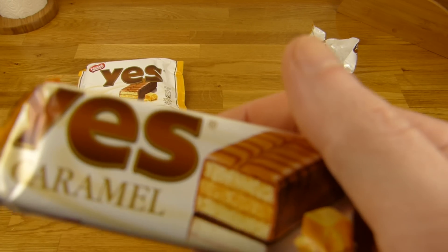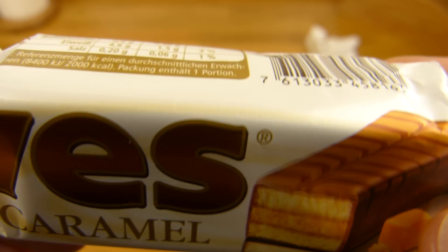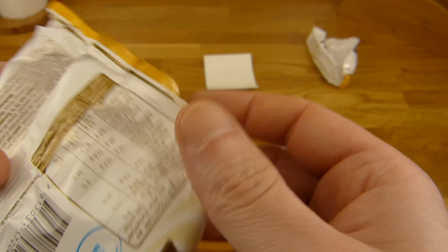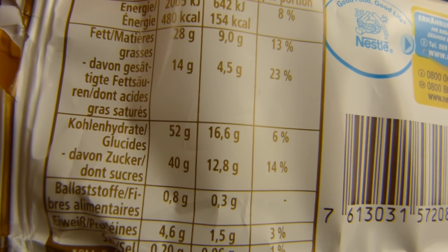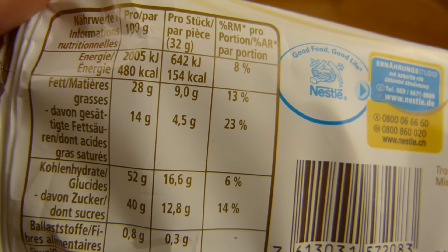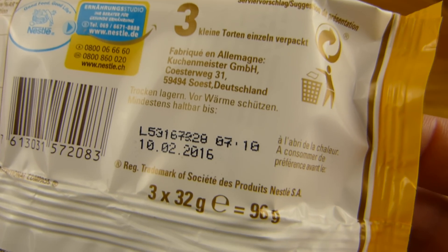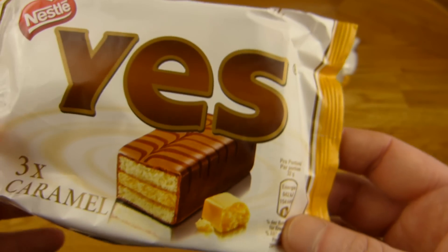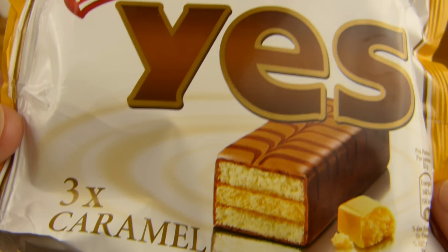Da bekomme ich schon wieder Gänsehaut. Und ich liebe Karamell. Und das hier schmeckt — wir werden erstmal die Kalorien auschecken. Ein Riegel hat 154 Kalorien und viel Zucker natürlich. Das ist ja auch ein Kuchenstückchen. 100 Gramm haben 480 — ist jetzt nicht super hoch, 100 Kalorien weniger als Ferrero. 96 Gramm. Den Preis weiß ich nicht; habe ich beim Lidl gekauft. Ich glaube so 1,60, 1,70 oder so. Ich bin mir nicht sicher. Ich weiß auch nicht, ob das permanent ist oder nur ein Angebot. Keine Ahnung.